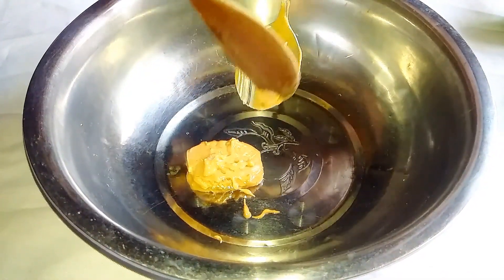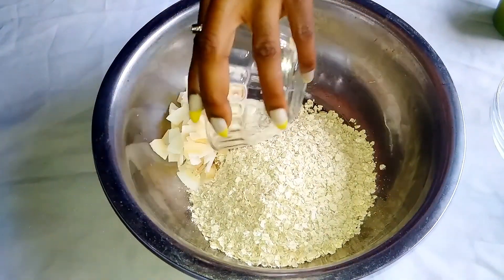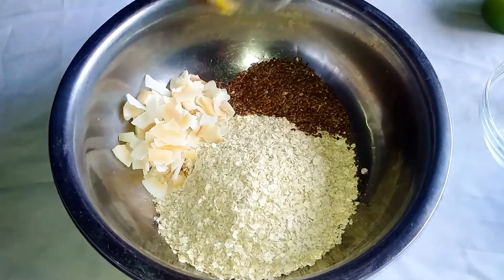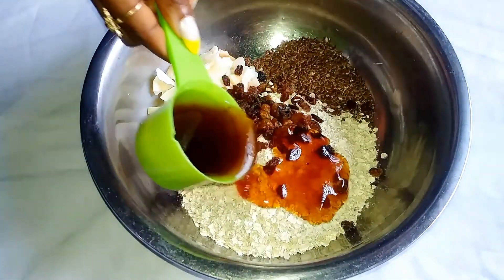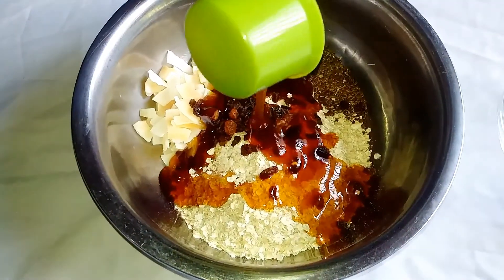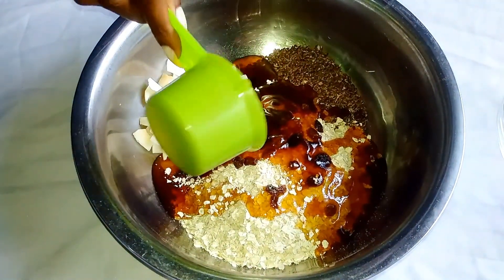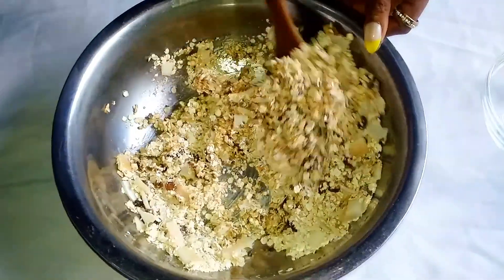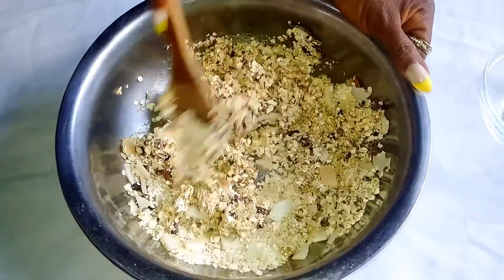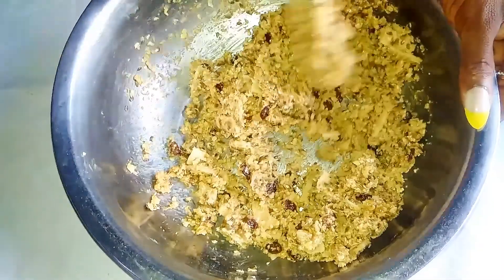Next, I'm going to be throwing in my oats, some coconut chips, some flaxseed, some raisins, and my honey. For measurements, please check the description box — I'm going to be leaving them there. Now I'm going to combine everything together with my spatula. After stirring everything to combine, I'm going to put it in the fridge for 30 minutes.